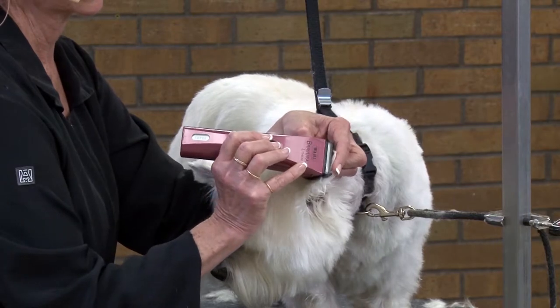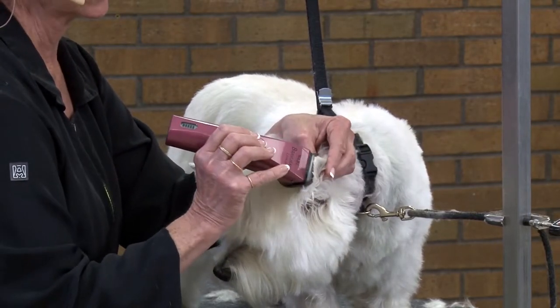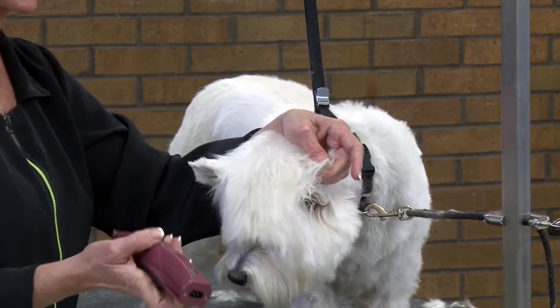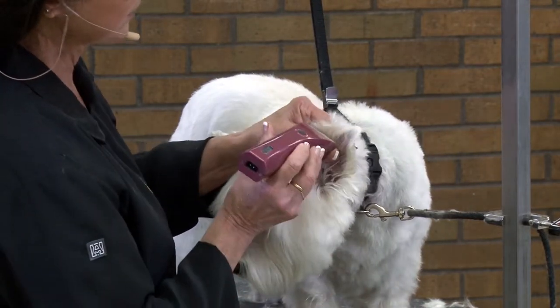The top quarter or so. Depending on the ear, you might go to a third, but I think the top quarter is better. And we're going to do the other side as well.